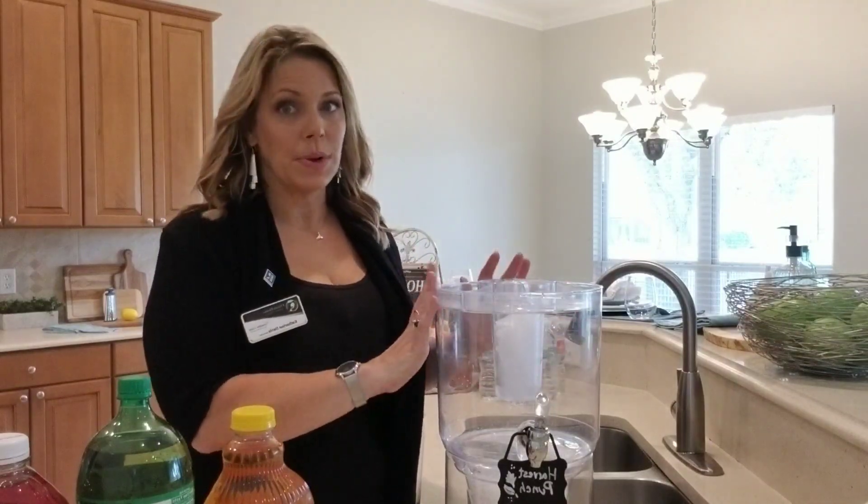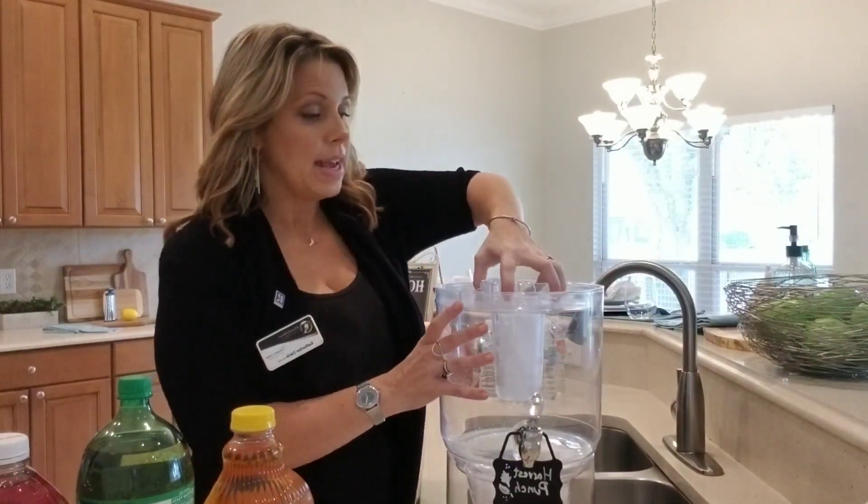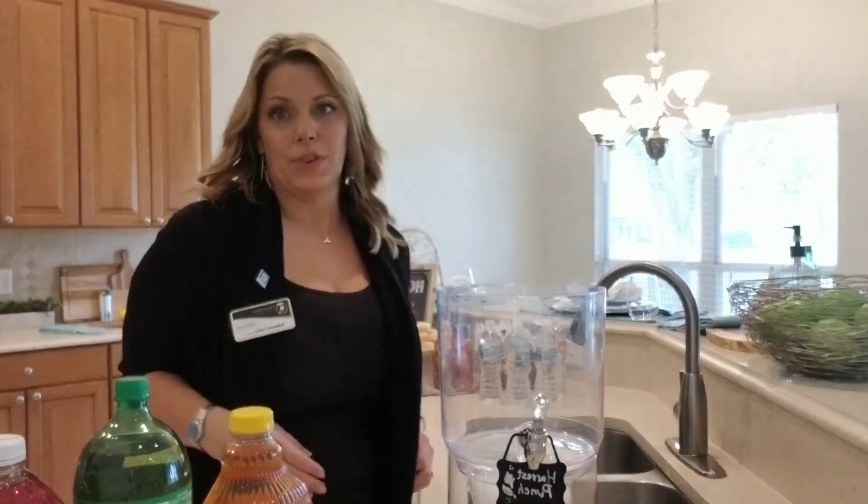I have my container here and I love this one. I got it on Amazon. It has an ice reserve on the bottom and then one that goes down into it, and that keeps it nice and cold for everyone. You can use a pitcher, a punch bowl, whatever works for you.